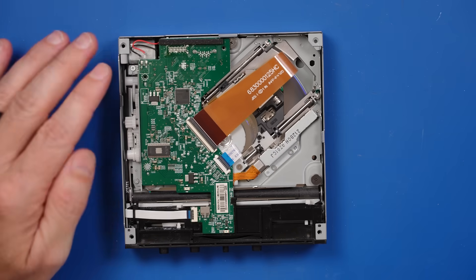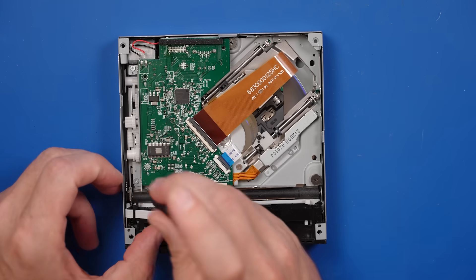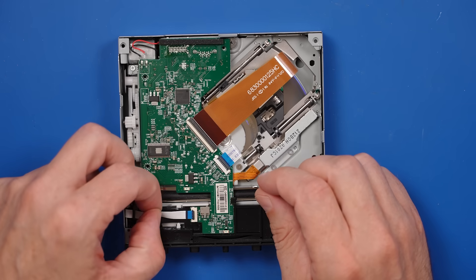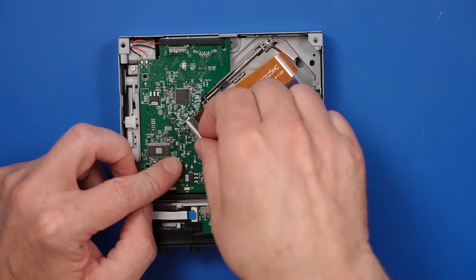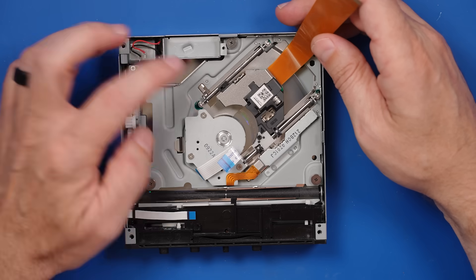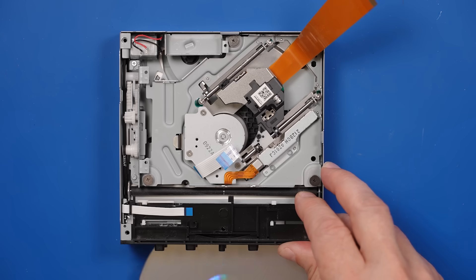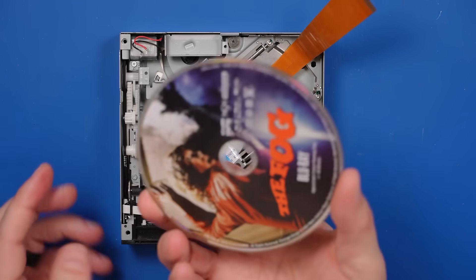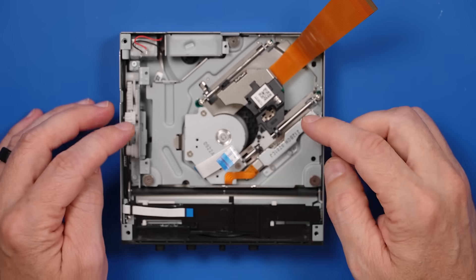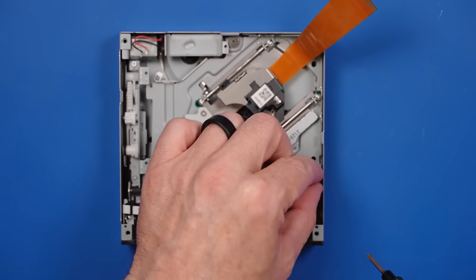This is the original disc drive, or supposedly the original disc drive that came with this Xbox. I do notice there's two missing screws here, which is a little weird. So let's remove this - I think this daughter board is the one that came with the replacement. This is the laser we need to replace. This one already has a disc in it too. Let's see what this viewer was playing before they sent it in. They were playing The Fog, a Blu-ray disc.